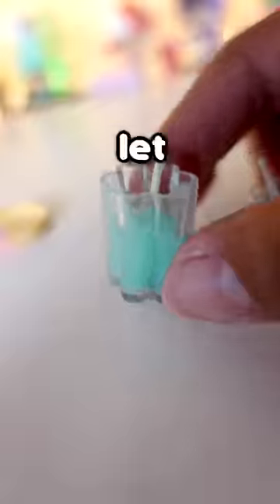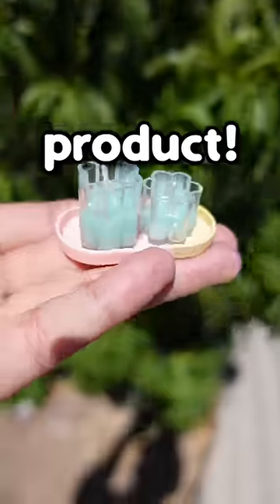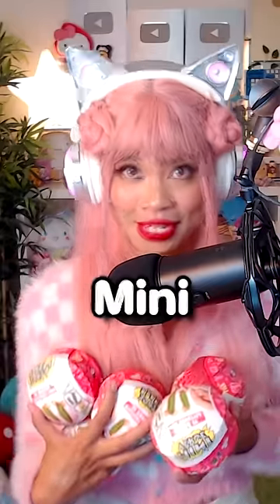And now it's time to pour and let them bake in the sun for five to ten minutes. And here is the final product. Let's see if they glow. That's so cool! Click the link in the pinned comment to see me open the rest of these make-it mini lifestyles.